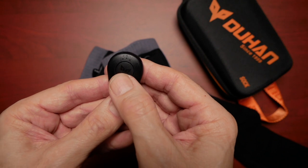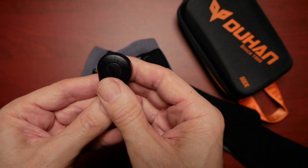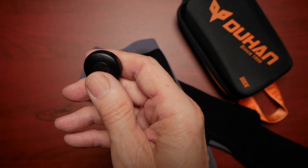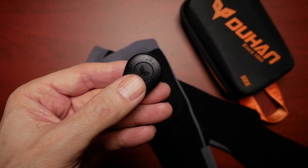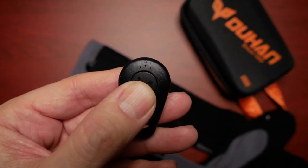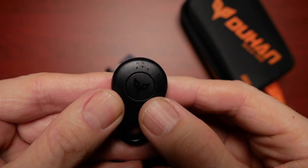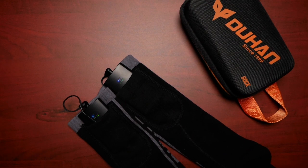Green is low, blue is medium, and red is the hottest setting. The remote control is very small and could easily get lost, so you want to make sure to put it on a keychain or maybe put some velcro on the back if you're going to use it on your motorcycle — maybe attach it to your brake reservoir or somewhere you can find it easily. Each press of the remote button cycles through the different heat settings, and there's a corresponding LED on the battery pack to show you the current heat setting.